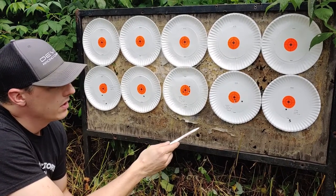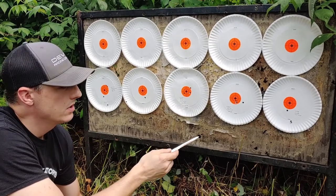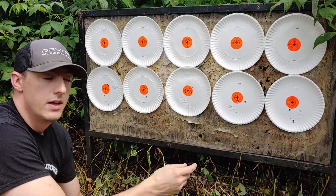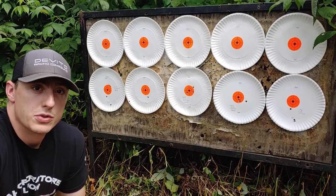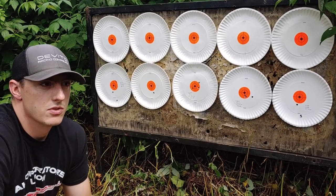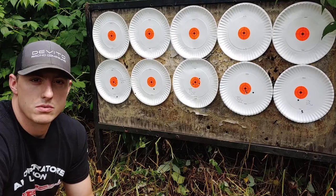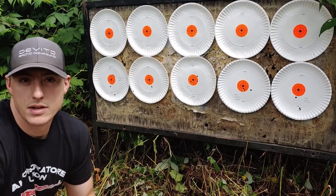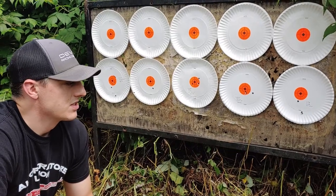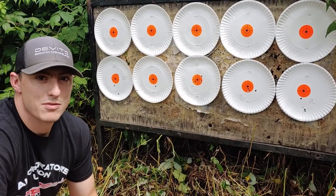And with the Hornady ELD 147 grain match ammunition, she got a 1.906 inch group. So there you go — results from two different shooters. I believe she also hasn't shot 100 yards for about eight months either. Life gets busy. But now you guys have the information from both of us. We'll see you later.